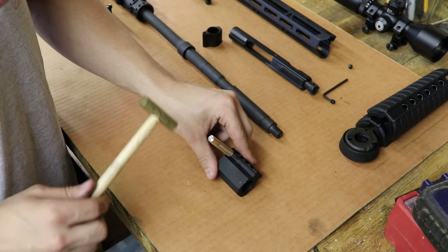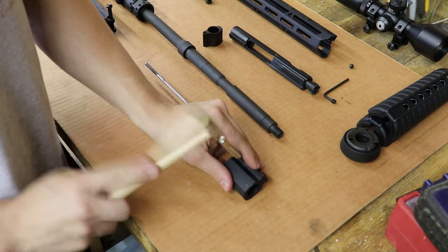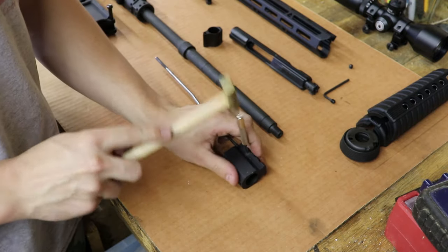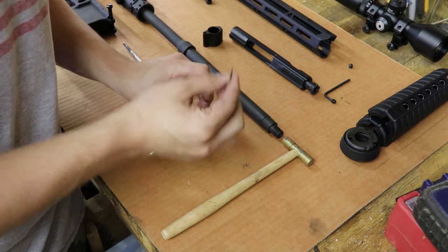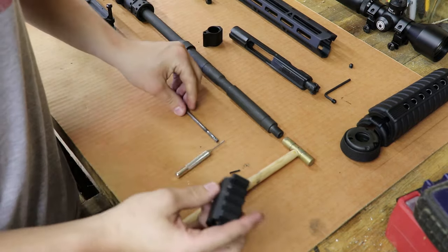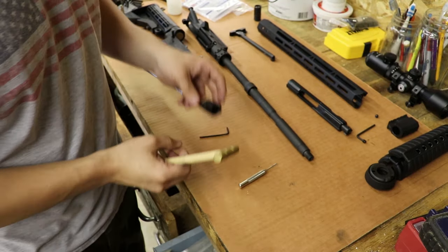After you take the gas block off you'll need to remove the gas tube. What you'll do is take a punch and just tap it out until it starts coming out, which should be pretty simple. Now you should just be able to take that off.